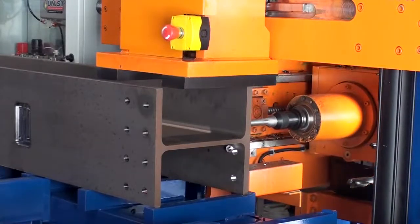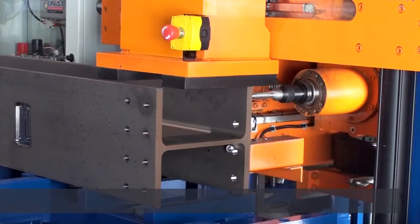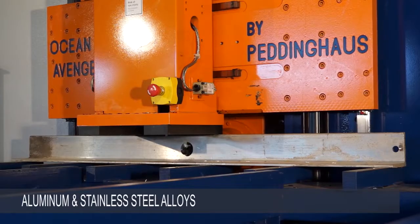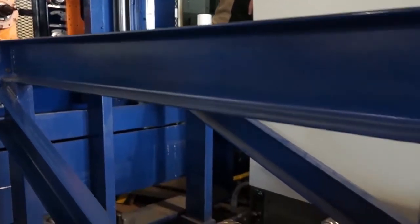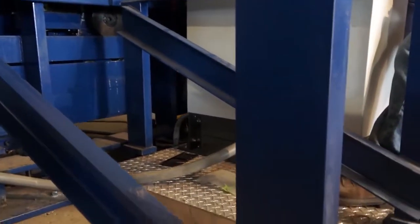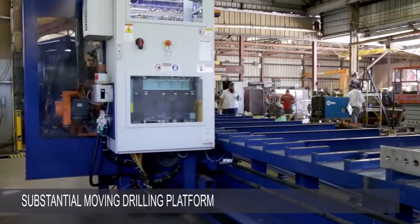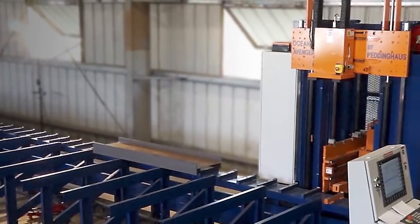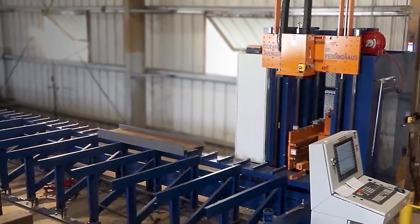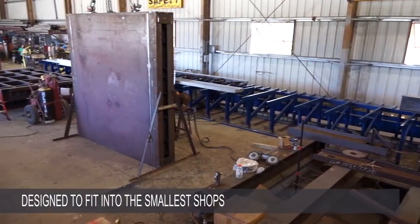Moreover, the Ocean Avenger Plus will process a range of materials, including mild steel, aluminum and stainless steel alloys, as well as plastic, wood and other materials. In order to perform these functions in long and tall profiles, an entirely new heavy duty table and more substantial drilling platform was designed. The overall footprint is still extremely small for a machine capable of processing long parts, and it has been designed to fit into the smallest shops.